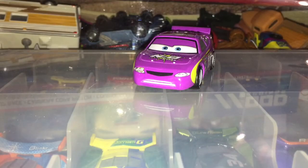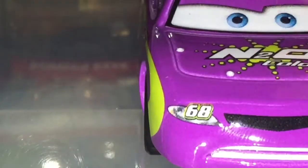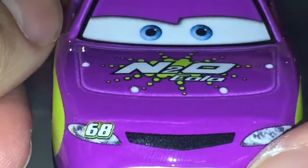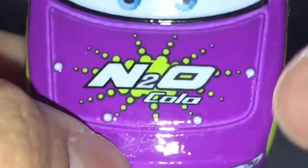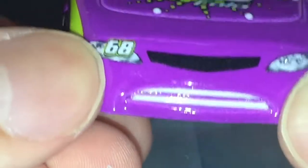Here is Thailand Manny Flywheel out of the packaging. Let's take a look at his new Thailand version. We got blue eyes — of course he has a bothered expression — hood and Dinoco bolts to hold the hood. We got taillights, lights, grill, and 68 white teeth.